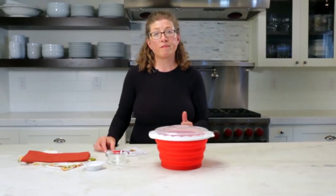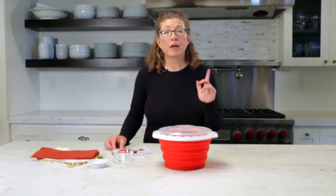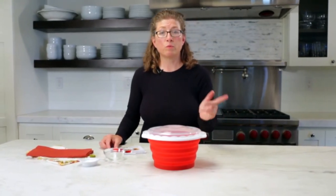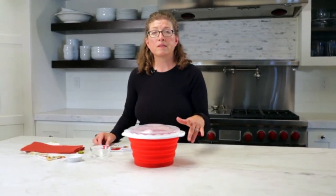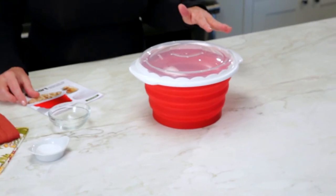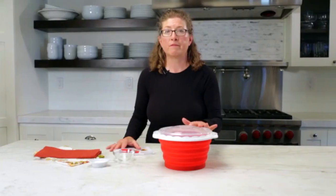Follow the instructions in your manual. You shouldn't let it microwave for more than five minutes, but the most important thing to know is that you do not use the popcorn function. Use the regular high function, because the popcorn function is made for manufactured packaged popcorn and it's not meant for this purpose.